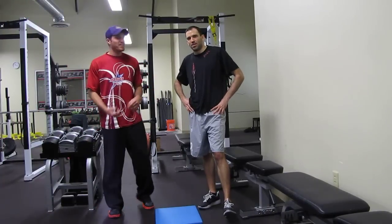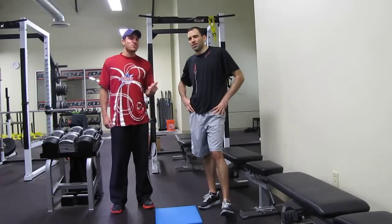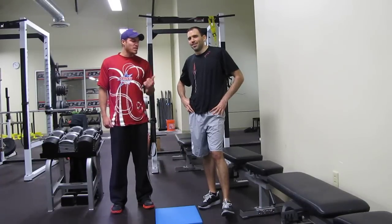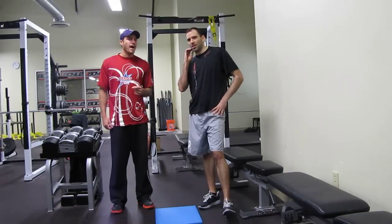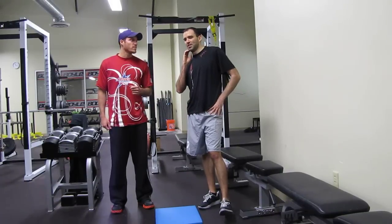Hey guys, so we're hanging out with Danny Clark. Me and Danny are actually Salisbury University alums. His team — what year did you go to Salisbury? 98 through 2002. And how many of those years did you go to Nationals? Twice, 99 and 2000.